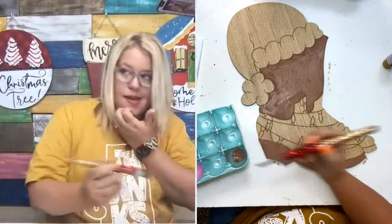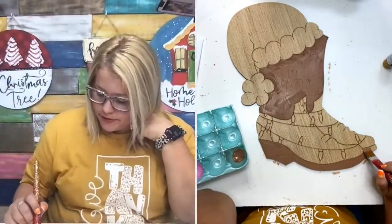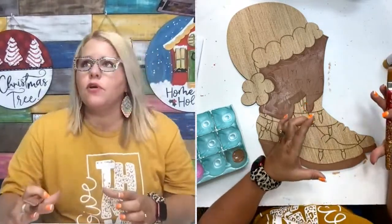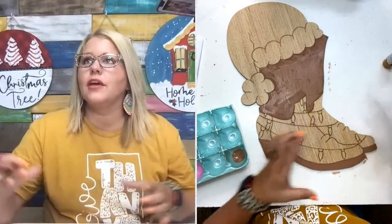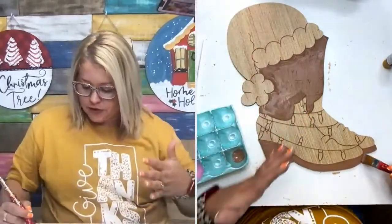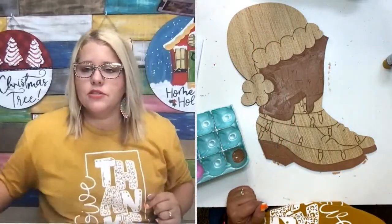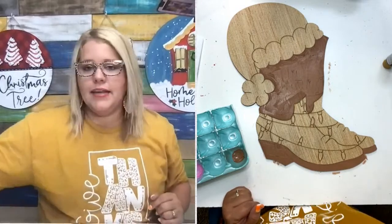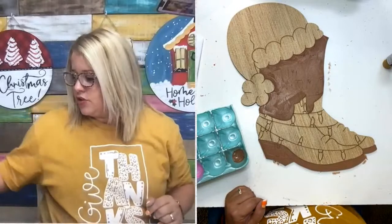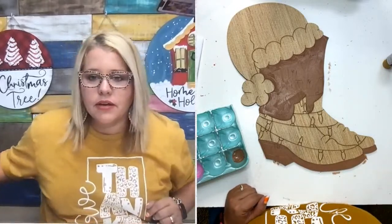TikTok is asking how much the blanks start at. The blanks come in four different sizes: ornament size is about six inches for around seven dollars, or you can get this size — about 20 inches to hang on your front door — for $24. We also have eight and 12-inch sizes. If you're a wreath maker, the 12-inch size would be really cute painted and put on a wreath.